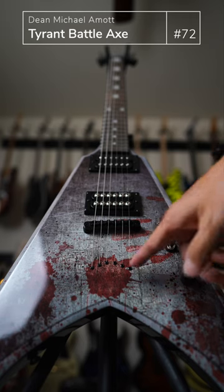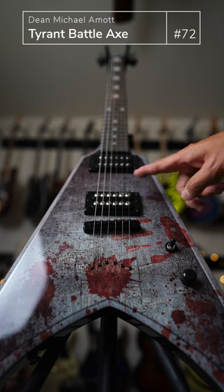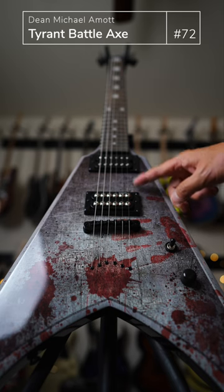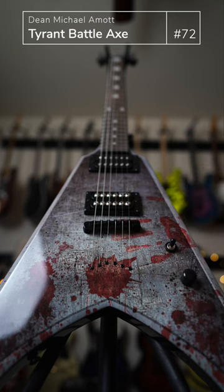The whole bloodstain paint theme that's on the guitar is actually really tastefully done — it doesn't seem cheesy or anything. It has Dean's proprietary DMT pickup in the bridge and something more generic up at the neck. Neck-through design.